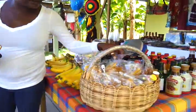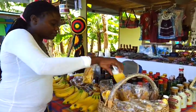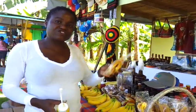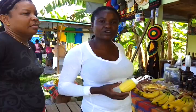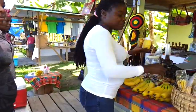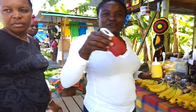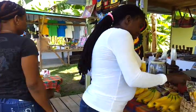The banana ketchup right here - this is the sample, you can use it with your banana chips. It's a very good dip for the chips. You use it on your hot dogs, you can marinate your chicken with it - let the chicken come out soft and nice. And after you use the banana ketchup, you use the banana barbecue sauce for the chicken afterward. It's a very nice thing.